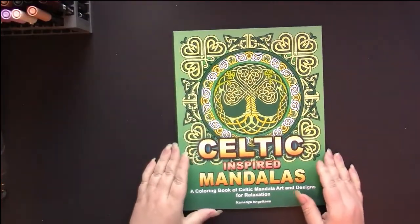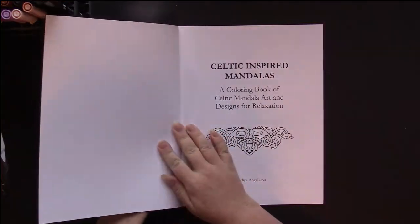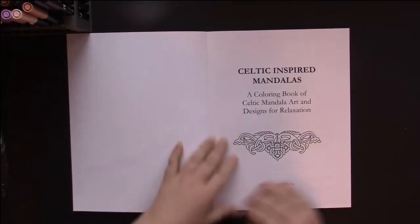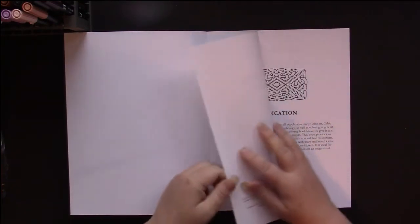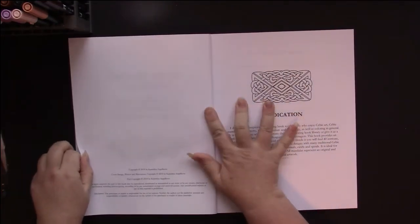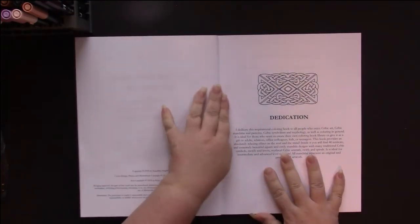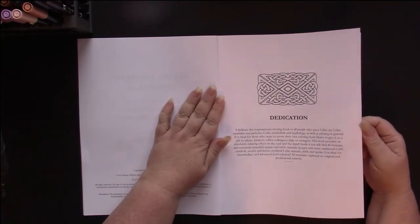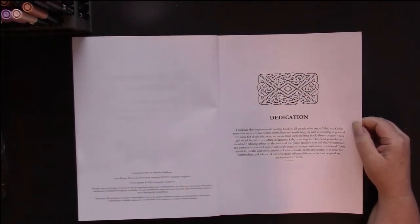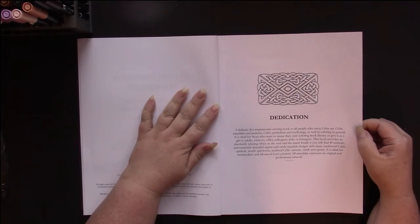This is an Amazon printed book, and therefore will not be perforated. The paper is thin. The paper is very white with black ink on it, and it's a step up from your basic Amazon paper.